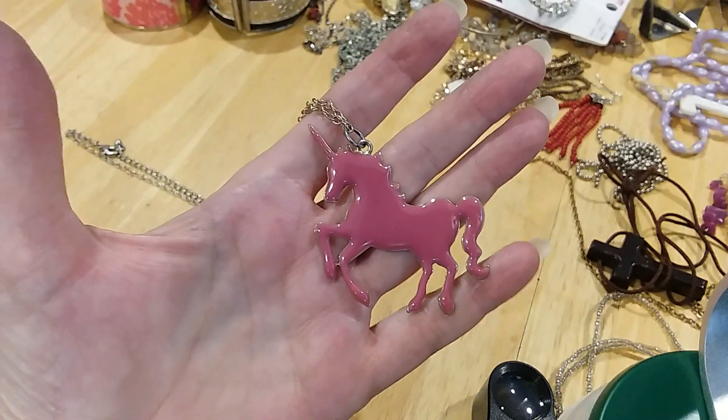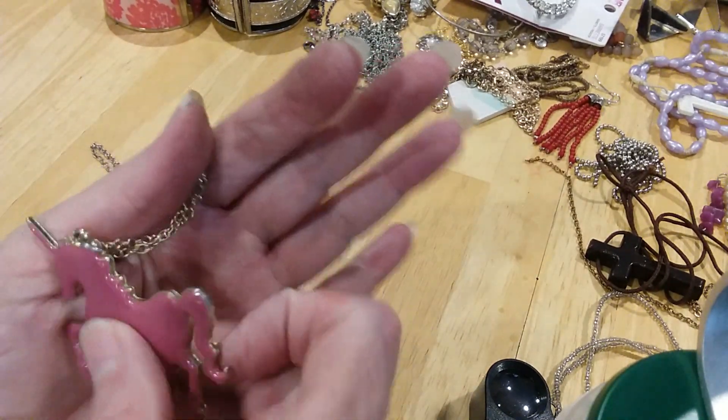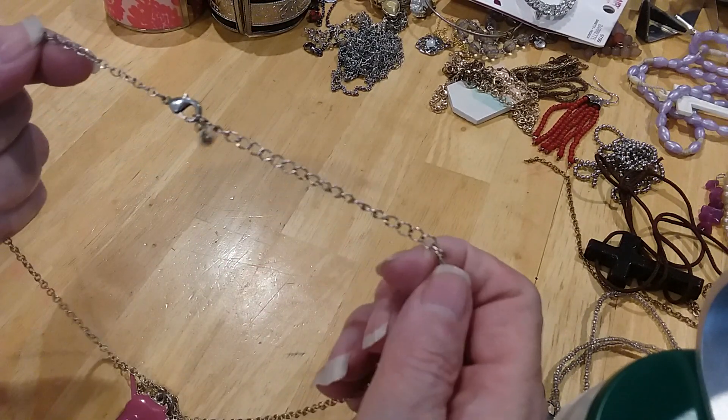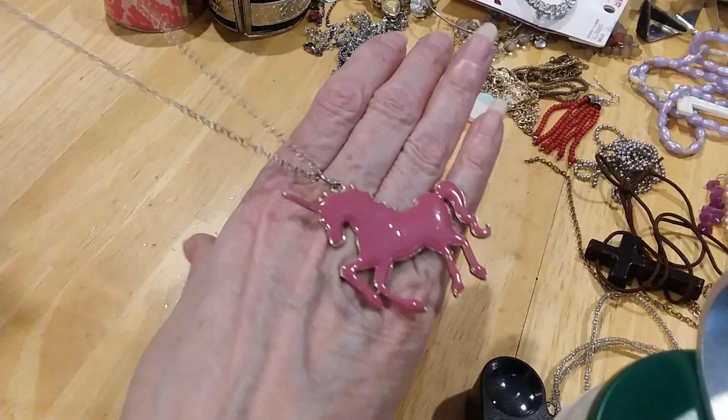A little unicorn, enameled — here's the back. It's on a gold-tone chain in very good condition. It's got a lobster claw clasp and extender with a bead. Very cute.